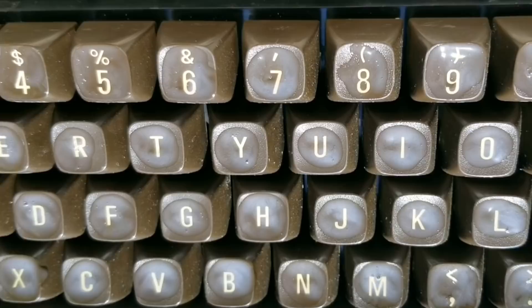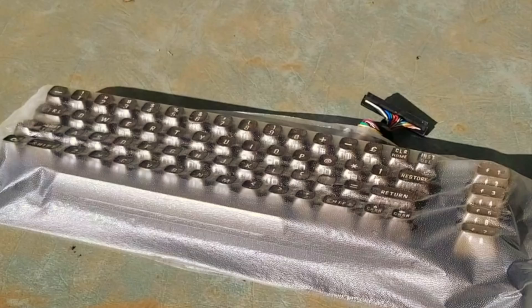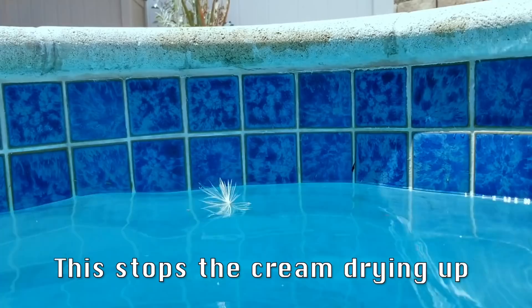Well, here we are one hour later — no change. I decided to make it slightly less easy and cover it in saran wrap. I used an opaque one just so that the sun would be focused only on the top of the keys. Let's make a wish that it works.